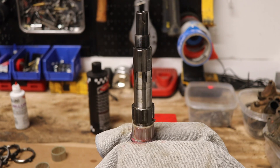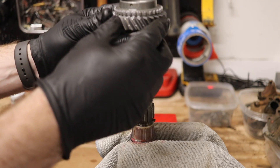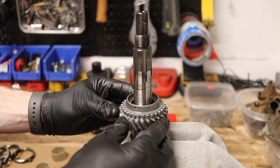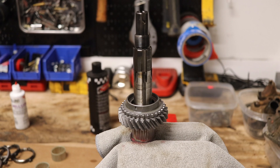What we're going to do now is take our second gear and slide that down over the shaft. As you can see, it's not going to go down with those detent springs on — you have to push both of those detents in so the gear can fall down in place.